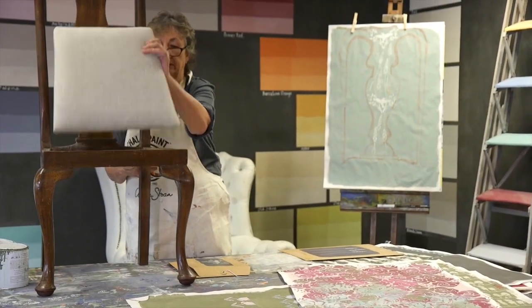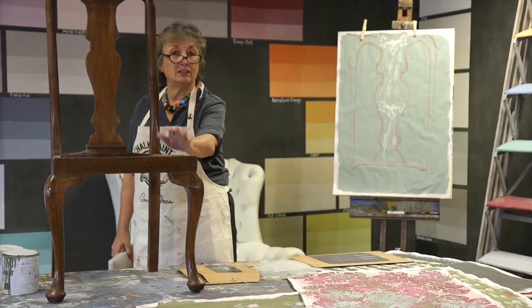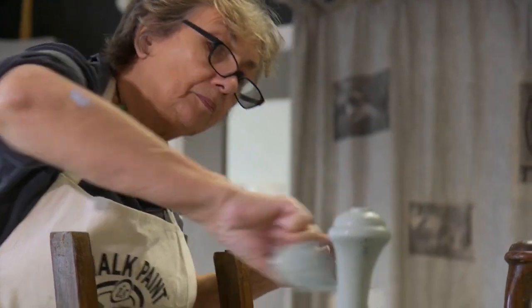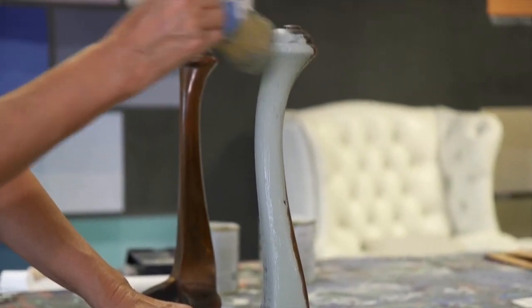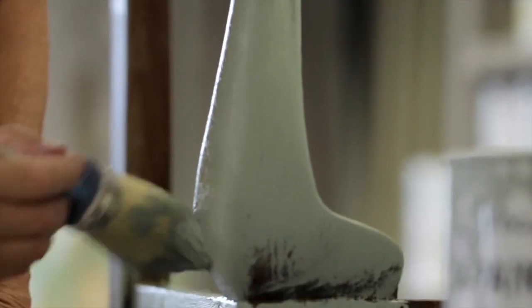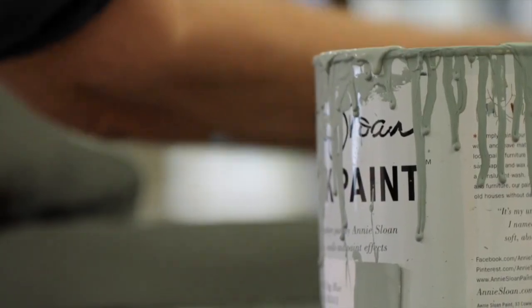So I'm going to take out the seat and then I'm going to get started painting it. I'm going to paint it duck egg blue. I've turned it upside down because it's so much easier to paint. I'm using my big brush so I can get lots of nice texture.